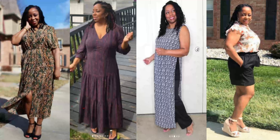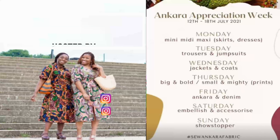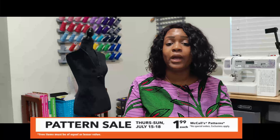Before I get started, go ahead and hit the like button and the subscribe button and also turn on the notification bell so you are notified every time I upload a video. Joann's is having a McCall's Patterns sale this week, July 15th through the 18th. The patterns I am showing may still be in the drawer, so I'm doing these videos a little early so you're able to make that list and go to Joann's and pick up the patterns that you would like.